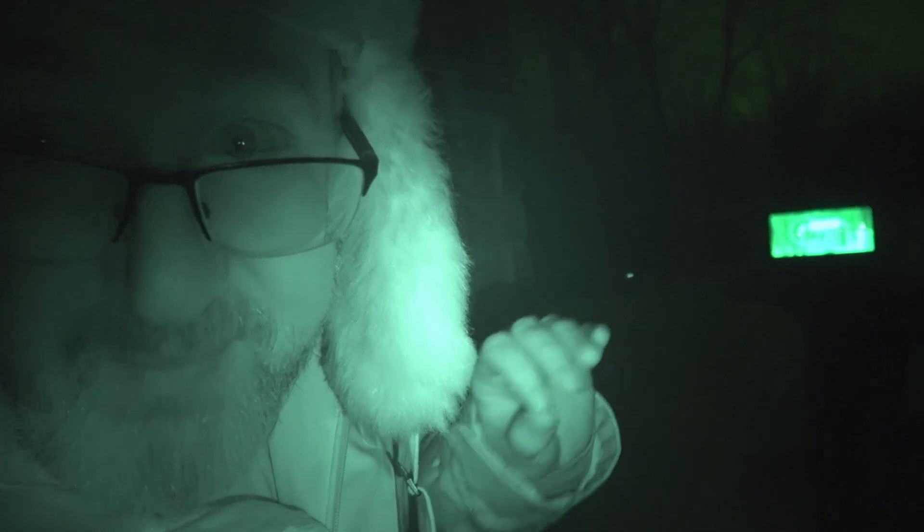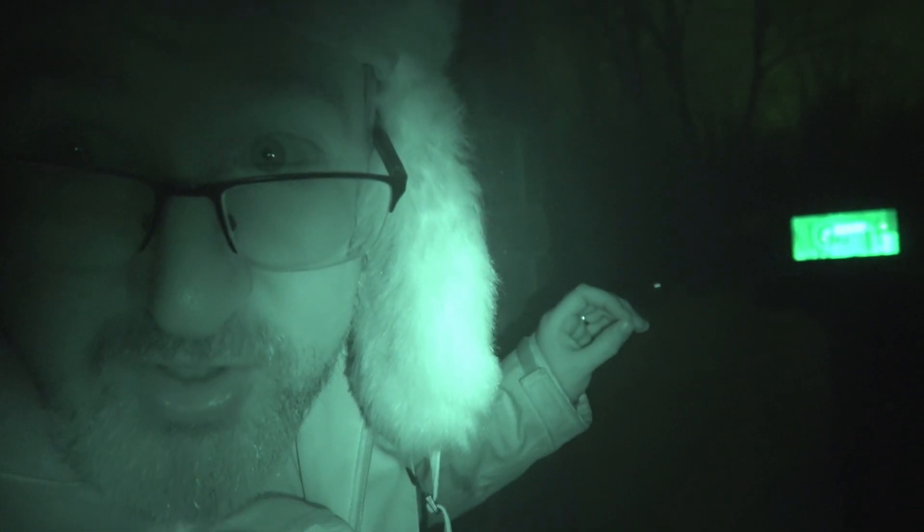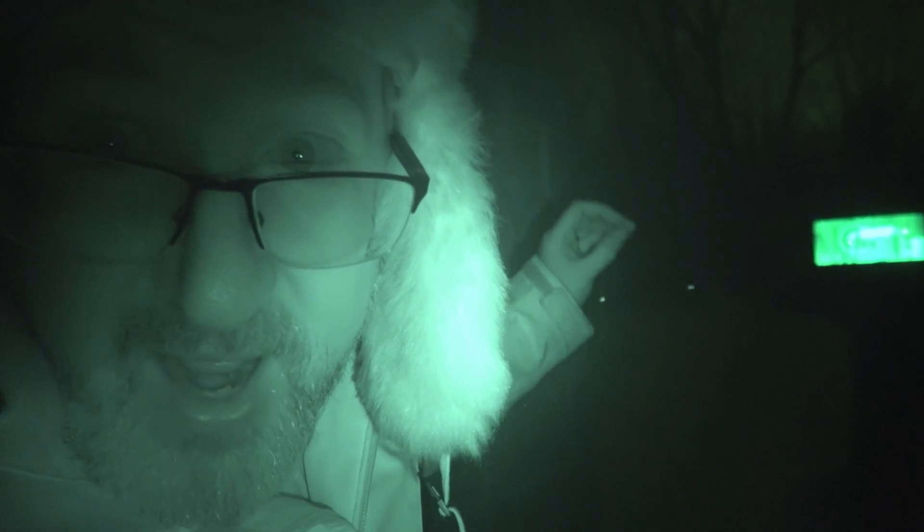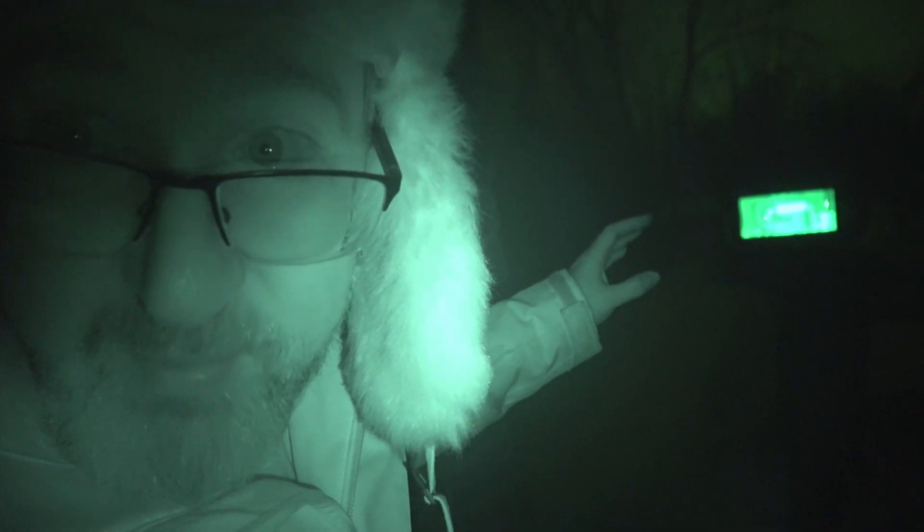The Seymour goggles do have infrared mode which works in pitch blackness. I'm going to show you guys the infrared mode, which is basically just a black and white mode with an IR pink light on the camera which is invisible to the human eye.